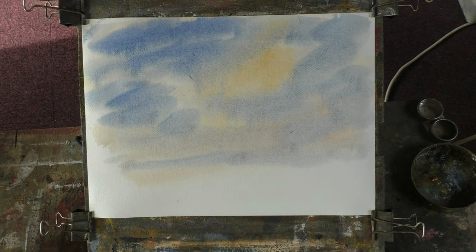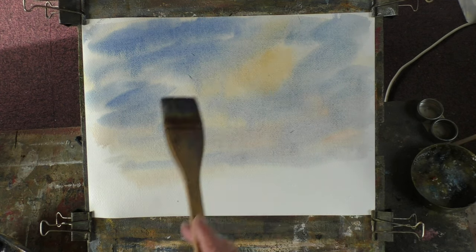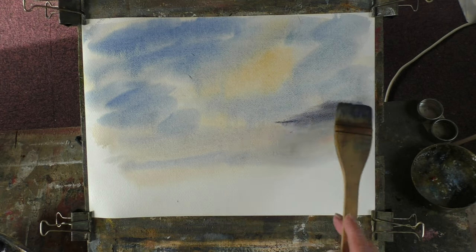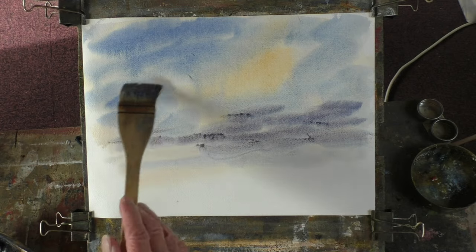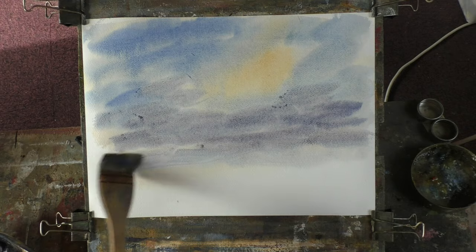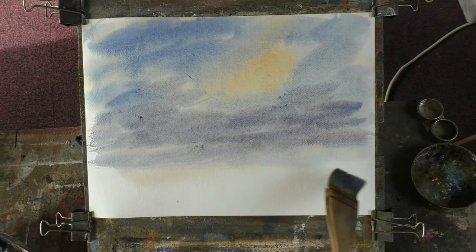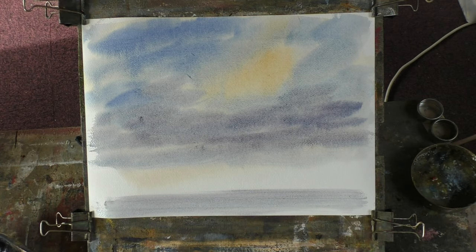And remove any hairs — there's one there. I'm going to put a bit of water in, so let's just put that across there, just to remind me. I've got a nice blazing bit of yellow.